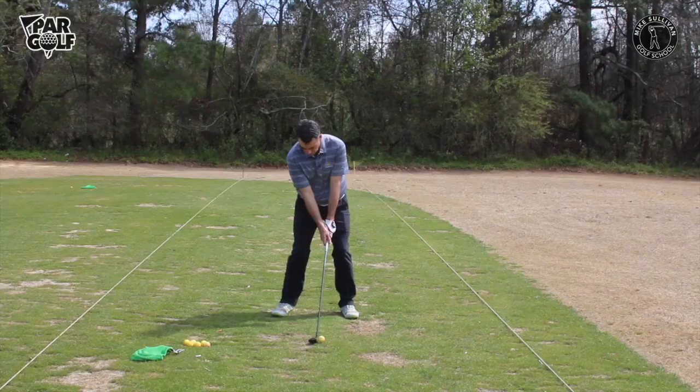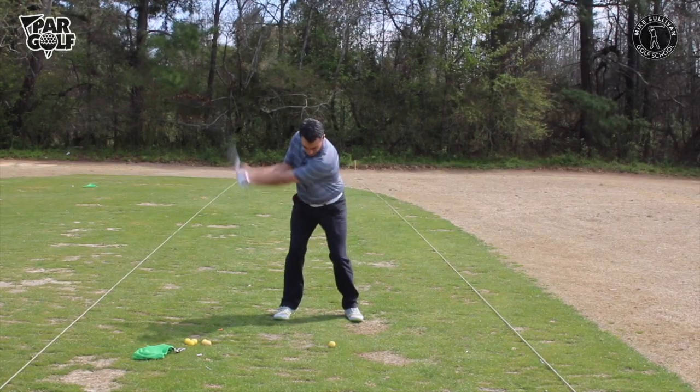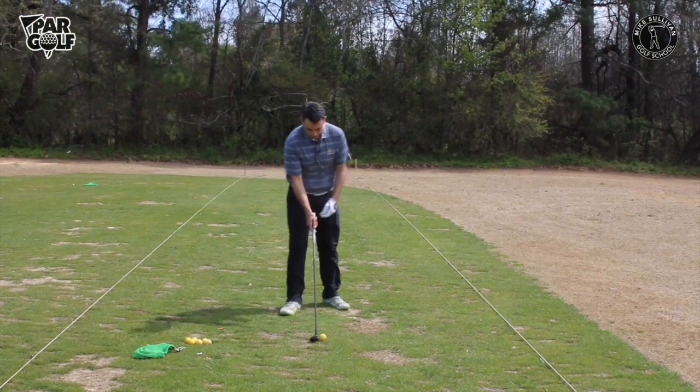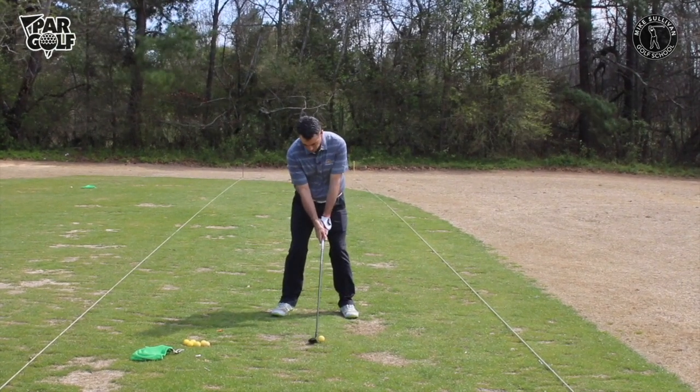Hybrids are great because you can use them off the tee, from the fairway, from the rough, and even out of a divot. Let's take a look at some specific things to be aware of when using the hybrid.